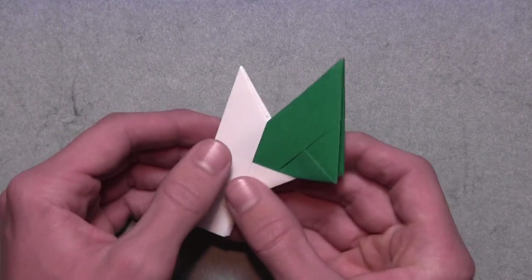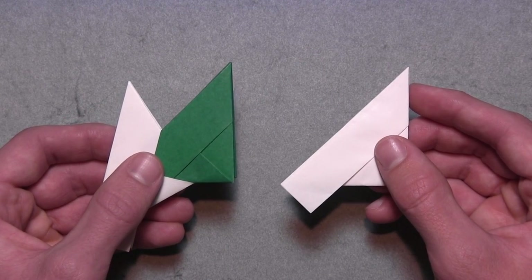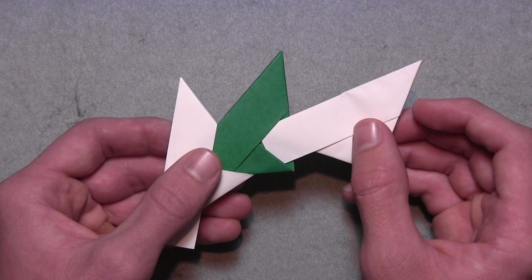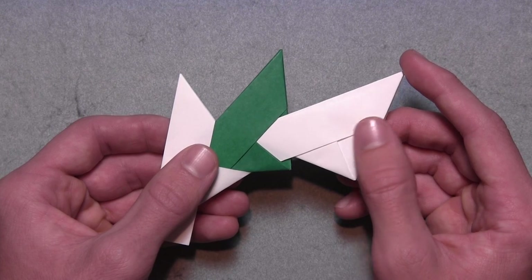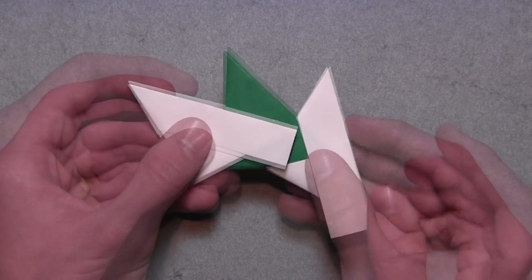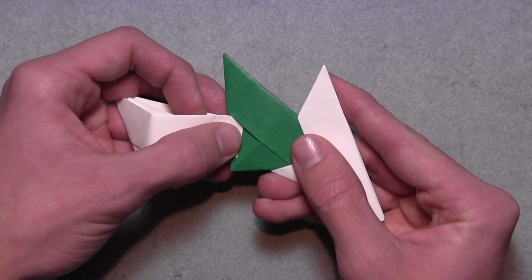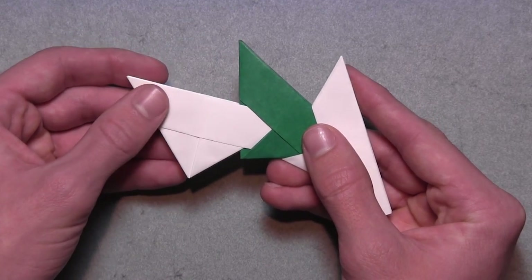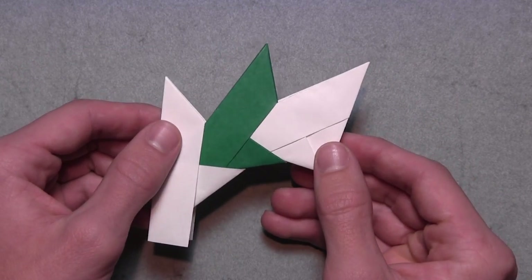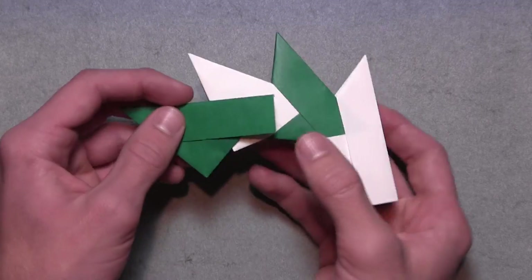Once you have that, turn the model back over and add a third unit the same way. Lift up all three units, bring the second and third units together, making sure the rectangular flap on the third unit goes underneath the triangular pocket on the second unit, just like before. Slide the second and third units together as far as they go. Turn the model over and do the same — carefully lift the third unit's rectangular flap and slide it underneath the triangular pocket on the second unit. Push the second and third units back together. Continue adding the remaining nine units the same way until you've reached the last one.